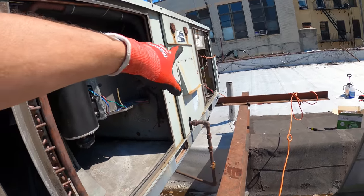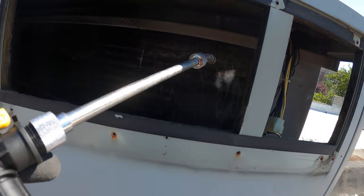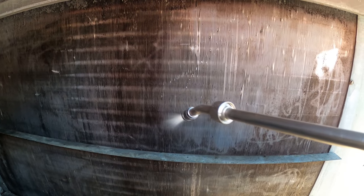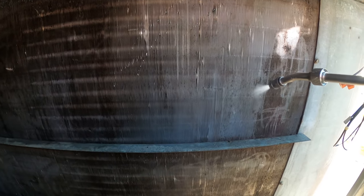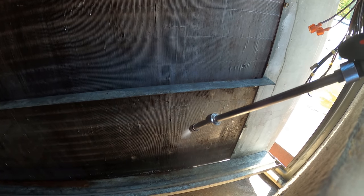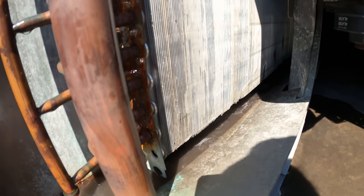We hit it with two full five-gallon buckets and have another full one here. Let's hit this evap coil — you can literally see the color changing. That's all dirt, guys. That coil cleaner is pretty good, and even though it's self-rinsing, I like to give this thing a hit and I think it's making a big difference. Getting decent pressure to knock all that out. Look at that condensate pan — it's nothing but dirt that came out of there. What a huge difference.